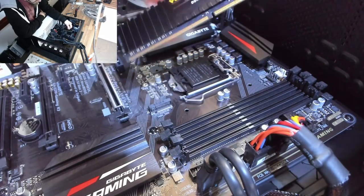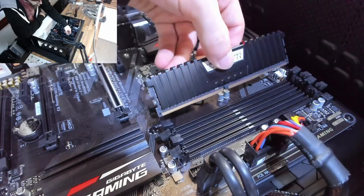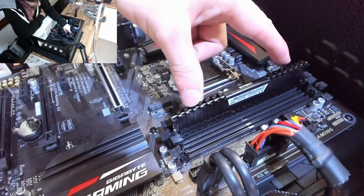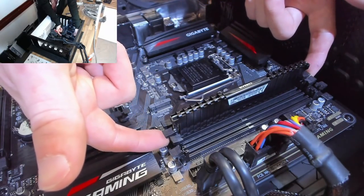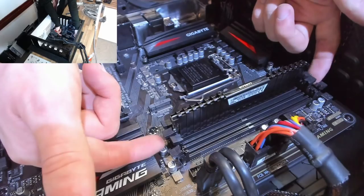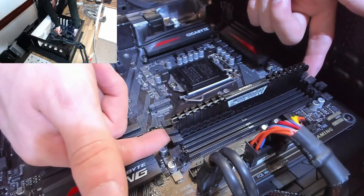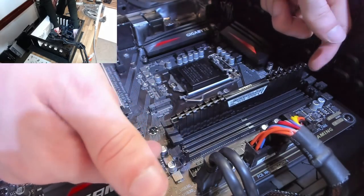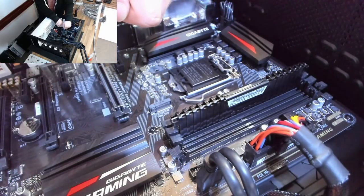Notice the memory module has an offset notch cut into it, with a corresponding notch in the slot — that tells you which way round the module goes. Line it up in the slot so it drops in, then place your index fingers on the two latches, thumbs on the ends of the module, and press down firmly with your thumbs while pressing the latches in at the same time. If you're doing it right you'll need almost no effort — if you're pressing really hard, the module probably isn't lined up properly.